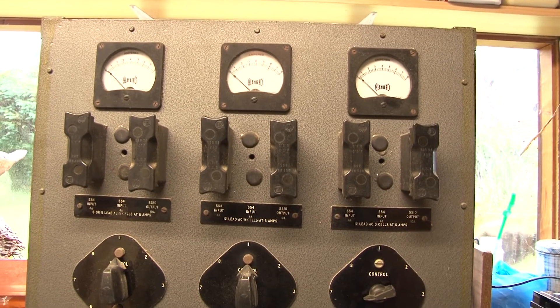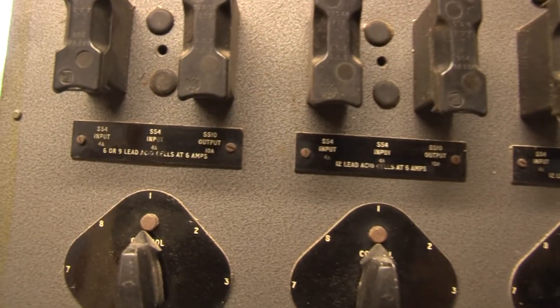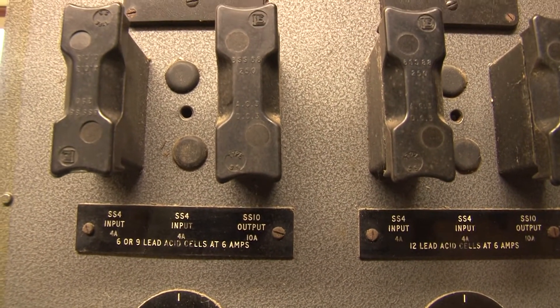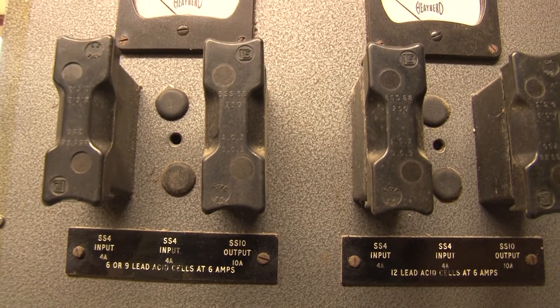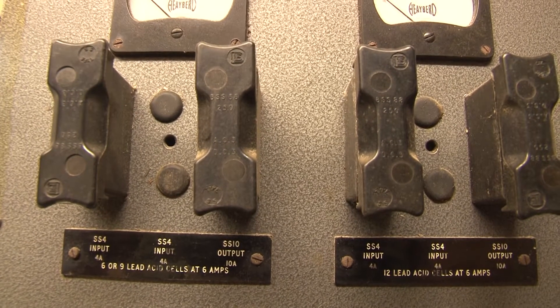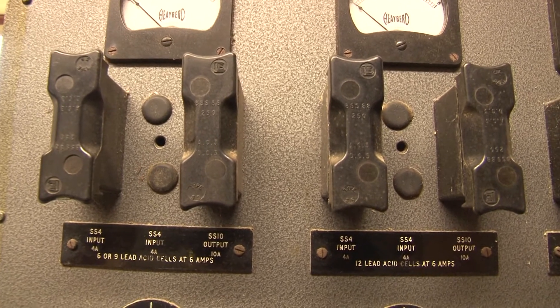One item of note here is that at one point each of the mains fuses were doubled up, such that there was a fuse for live and neutral, which was common practice at the time. But at some point in its life this neutral fuse has been removed — that's why there are some blanking plugs here.